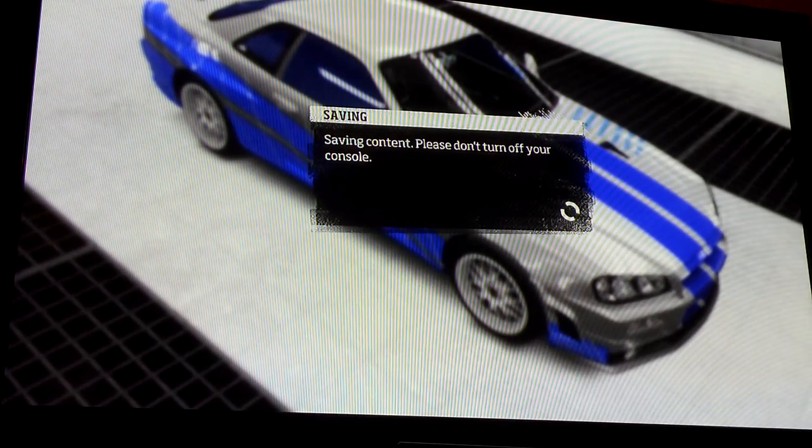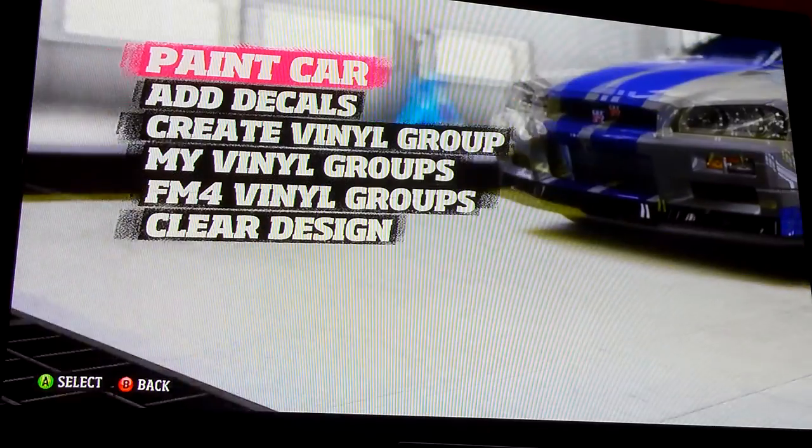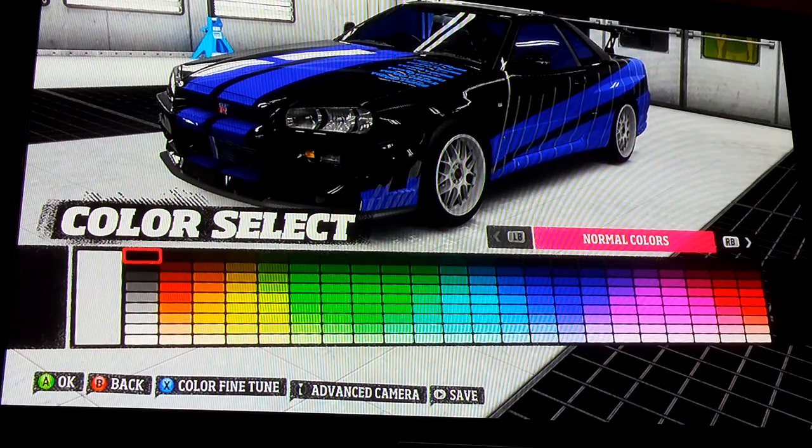I'm going to save it. When we take it over to the body shop I'll show you what rims and what spoiler I usually use.